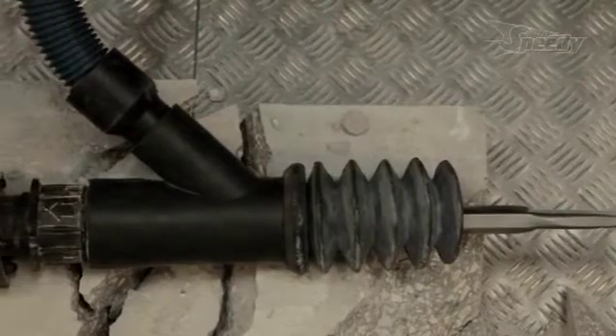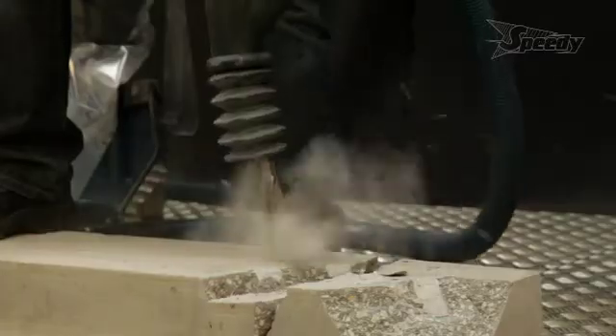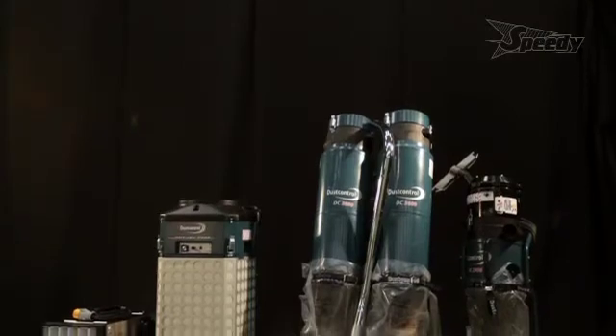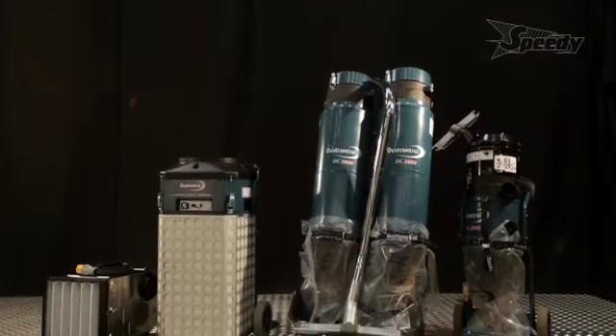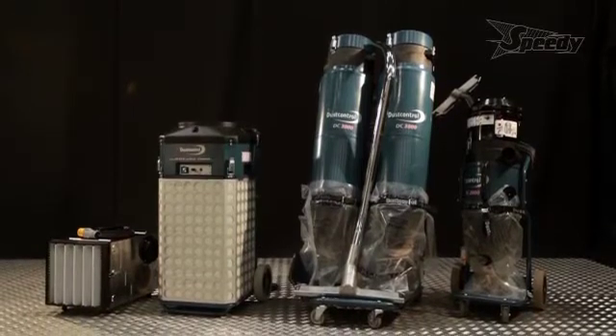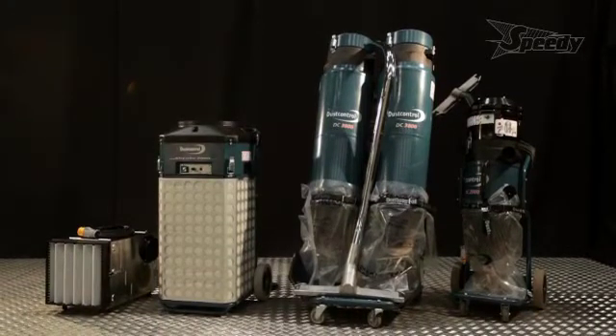The pre-separator collects around 90% of the heavy material before passing through Dust Control's three-stage filtration system. The DC2900C and DC3800 are also powerful and effective vacuum cleaners and come with a floor cleaning attachment that eliminates the need for sweeping up on site.